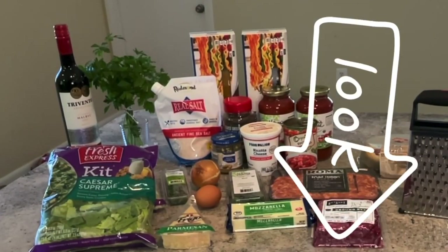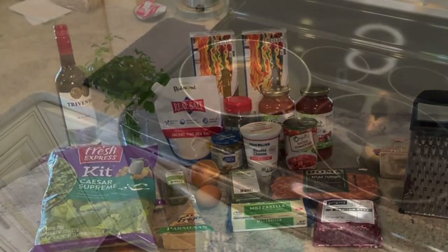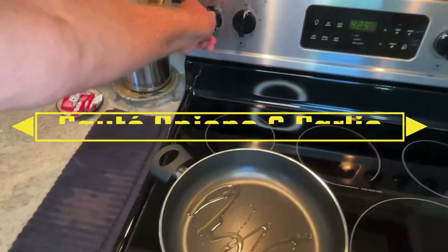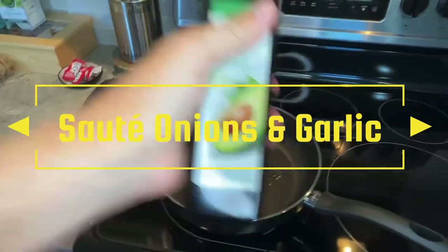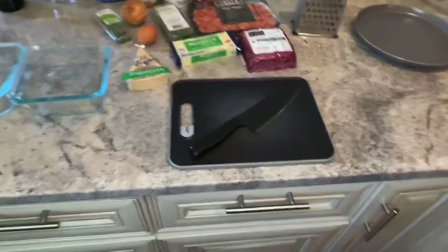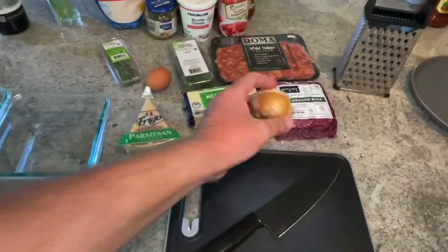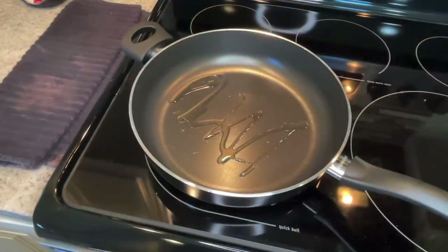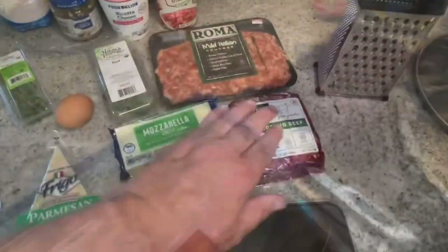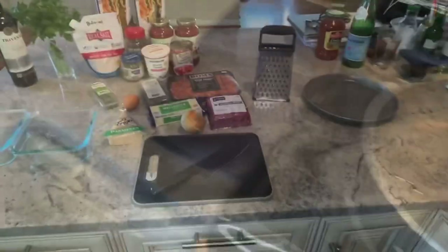I will put the recipe directions and ingredient list in the description of the video for you. I got my pan out. I have some avocado oil in it, heating up to sauté the onions. I put away the perishables we don't need right now. First, I'm going to dice up the onion. We're going to sauté it in the oil, then add the ground beef and the sausage and brown it. That's the first step.